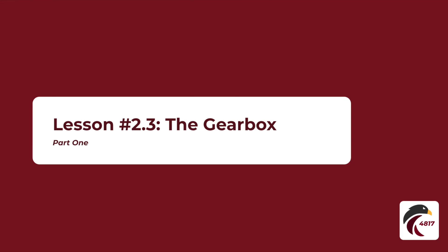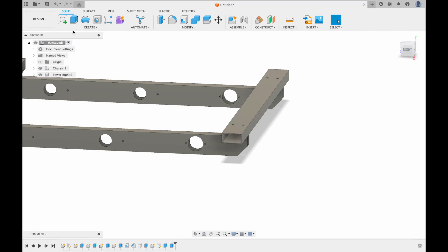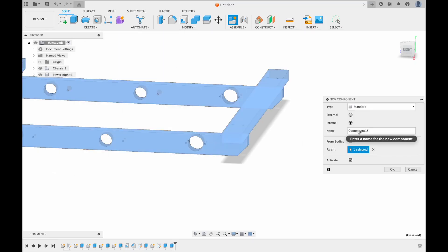This is step two on how to create a West Coast drag base. In this video, we're creating the gearbox plate. Get a new component first and call it Gearbox.